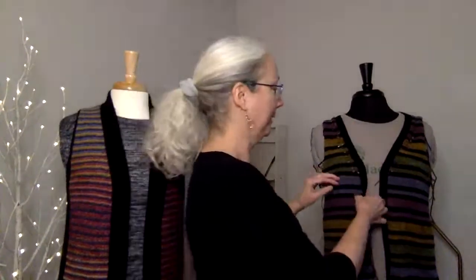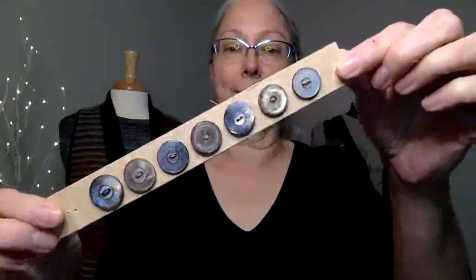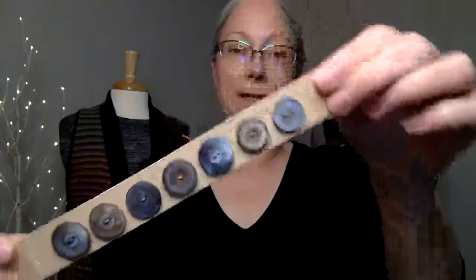My latest sweater that I'm knitting along with my students is a cardigan, a V-neck. I am almost done — I have the buttonholes in there, I have the buttons. I showed you these when I talked about the buttons and zippers class. You can see them a little better up here. Oh, they're so pretty — I guess I could sew them on. That part's done.